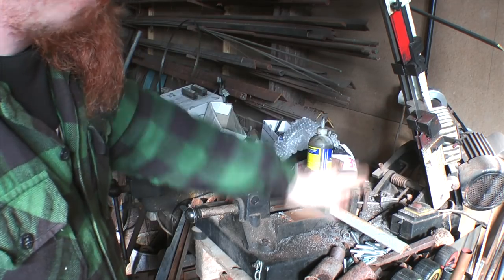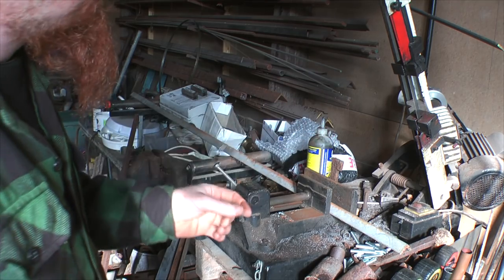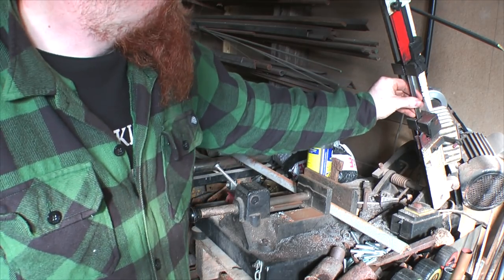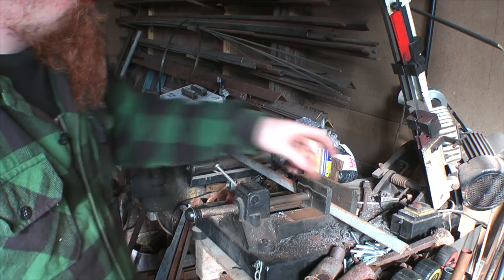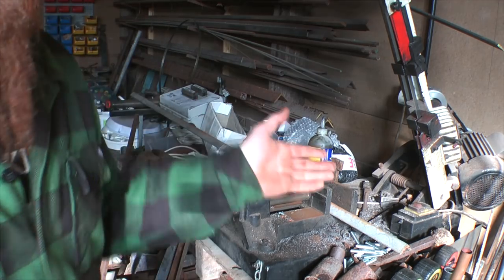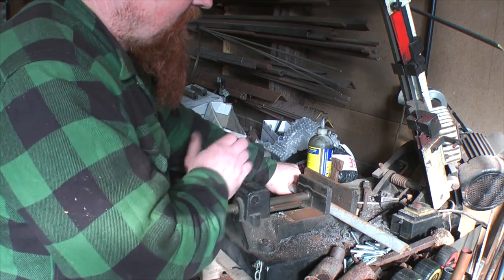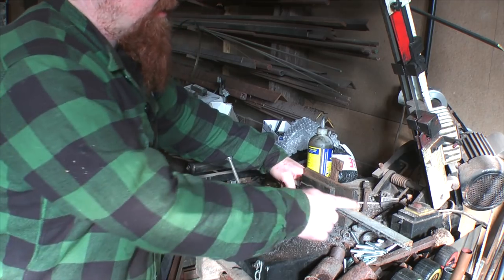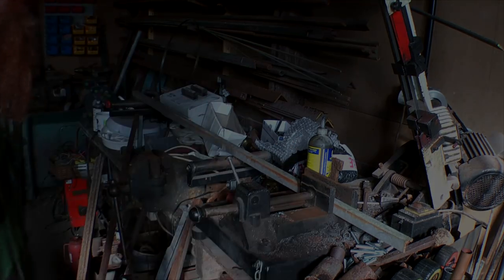For cutting flat, square stock or round solid stock it does a reasonable job. If I'm cutting box section or angle iron, because you've got a flexible blade it can wander, so you can either cut slightly large and then square it off on the sander, or put the angle iron in flat, cut through that bit, then flip it over and cut it flat — and you get a nice square cut.